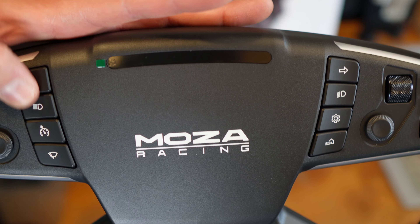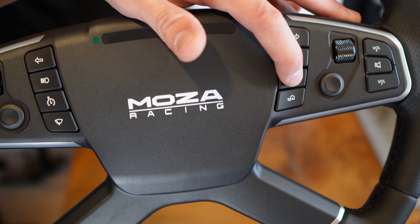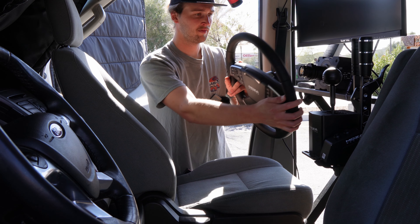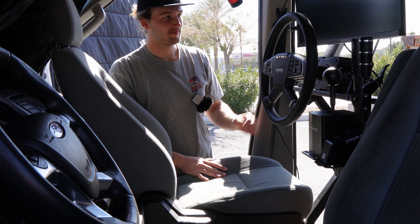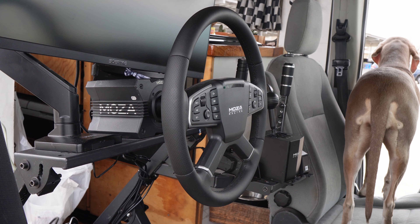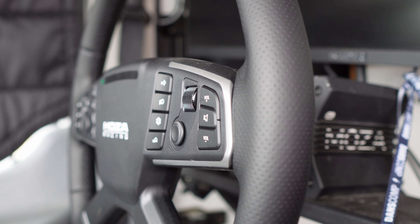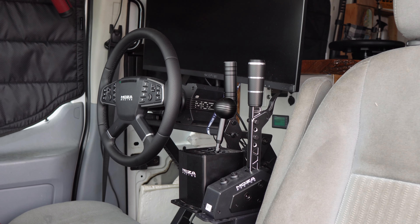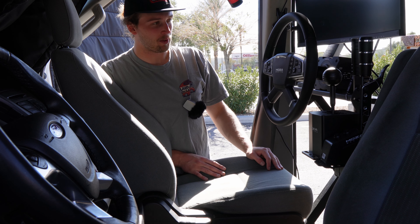They also have preset blinker buttons on each side which is really cool. Low beams, high beams, resume cruise control, a windshield wipers button, settings button, home button - just a couple of things that would be really nice to have in trucking games. All right, I'll toss this thing on my wheelbase and see how it looks in the van. That looks really nice. Let's turn on the wheelbase.